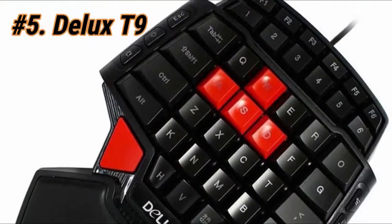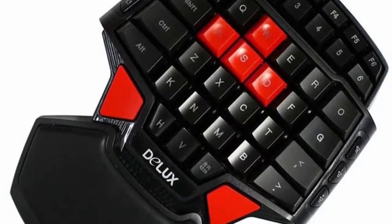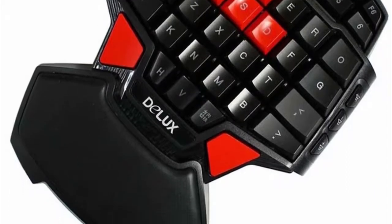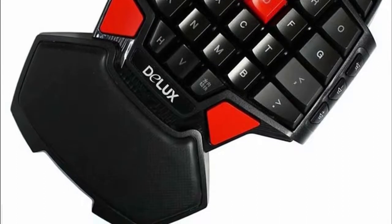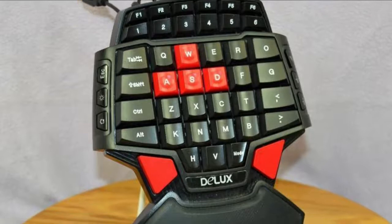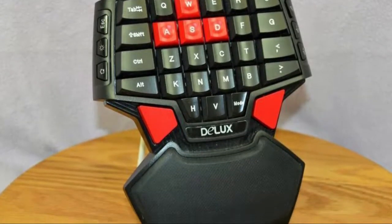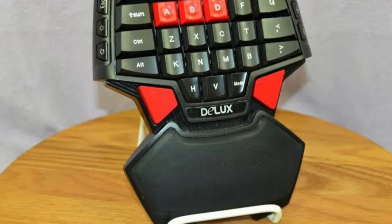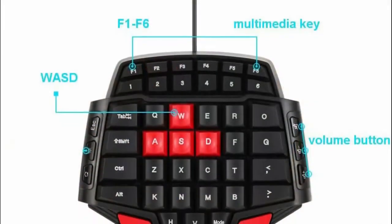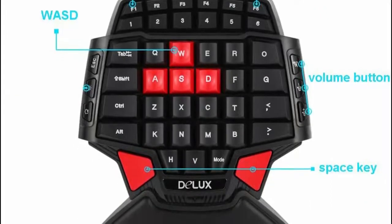For our final pick at number 5 we have the Deluxe T9. It may be the cheapest on our list, but it technically offers double the function. There are two red space keys at the bottom to accommodate both right-handed and left-handed users. Although it has 46 keys, it doesn't really give you the functionality you'd expect since some keys aren't easily accessible. For instance, it has the four WASD keys, but one analog stick can do the same thing while freeing up other fingers.